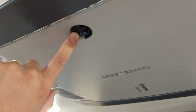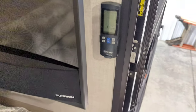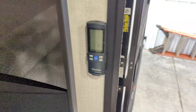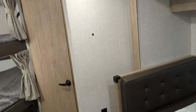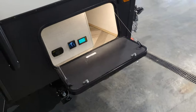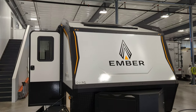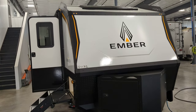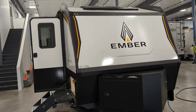This is the IR receiver for the remote, because that remote can control all of that Truma stuff we just went over. And that's about it for this walkthrough. I'm going to go back outside for one last quick look at the front. If you've got any other questions, let me know — I'm happy to help anytime and get you any information you need. Again, my name is Zach, in case you ever forget. Thank you guys so much, and enjoy your new Ember!